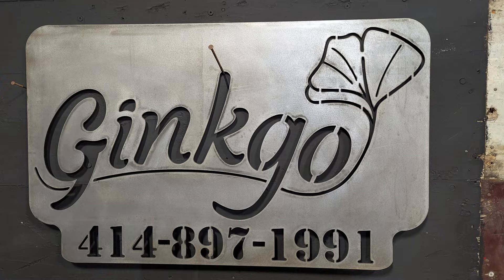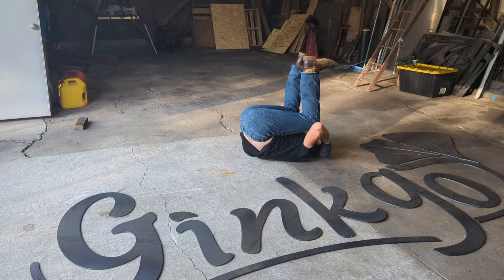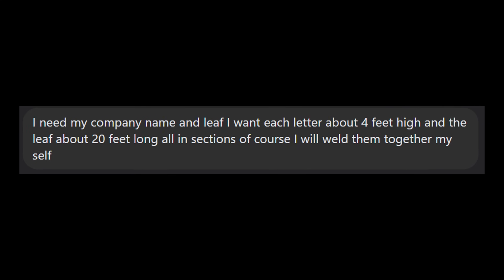He wanted me to make him these end-of-the-road signs while he's out doing landscaping jobs — just his business name and phone number. But this time, he had a monumental request, and to be honest, I wasn't even sure that I could take this job on. Then he had an idea that gave me a completely different mindset.